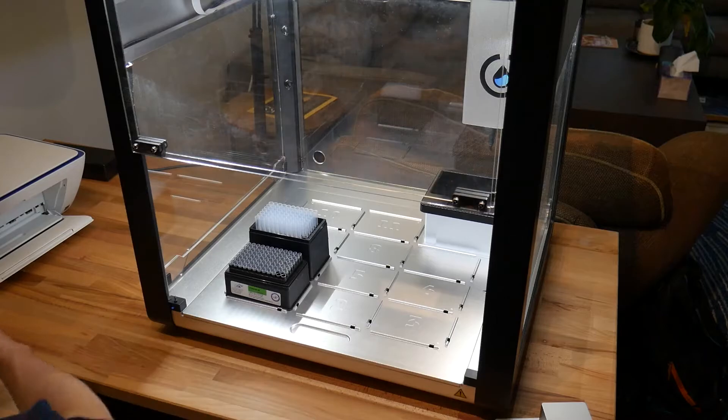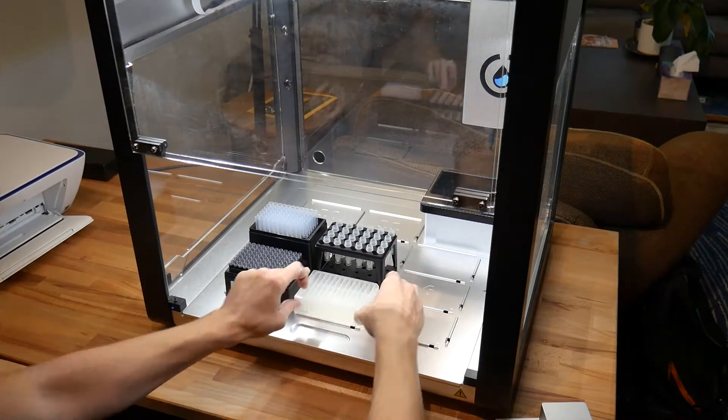One of the great things about the OT-2 is its flexibility. In addition to using any labware that you want, we have a range of pipettes that covers from 1 to 1,000 microliters for convenient laboratory transfers.